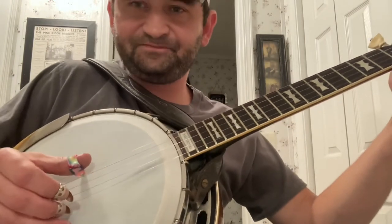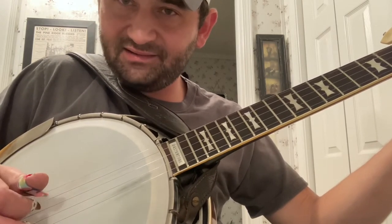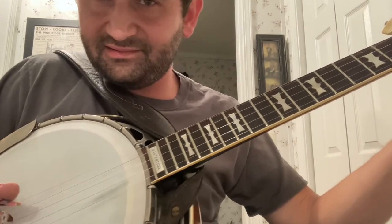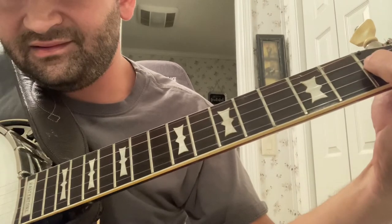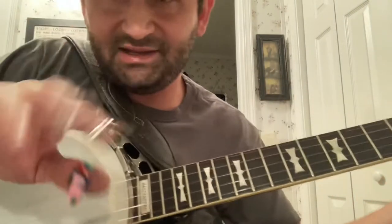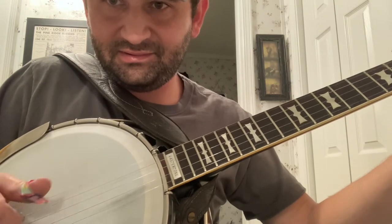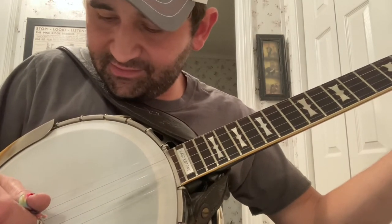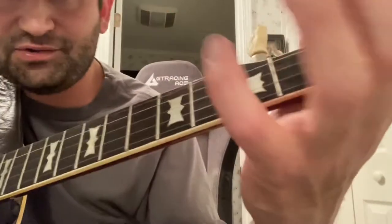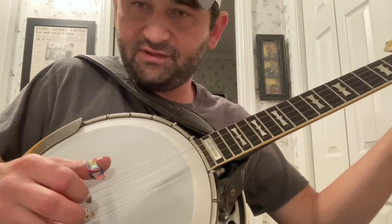The timing on it is: after you do your pinch and your pull-off, it goes first string, second, then after that second you hear that — you're noting the second string up here. Then you don't pick that note with your right hand after that second string gets hit. So all in all, you've got your pinch, first, second on the first fret, then your ghost note hammer-on, then your third finger on your right hand on the first string, back up to the fifth, and then you end with index on the open third.